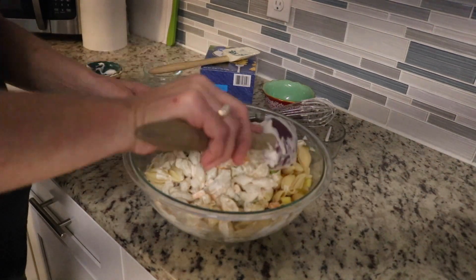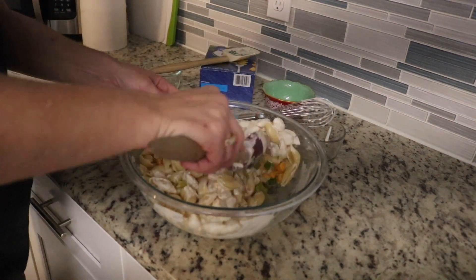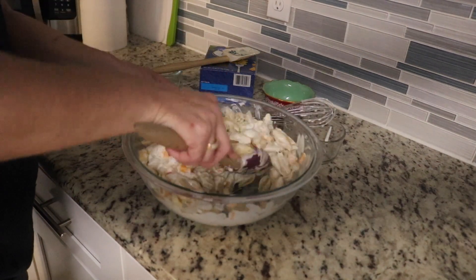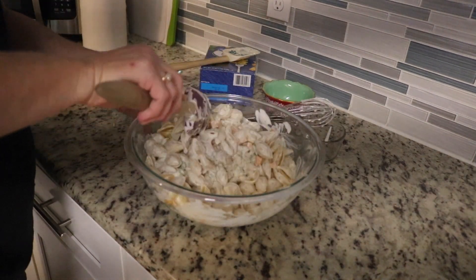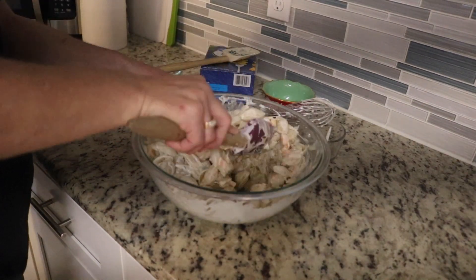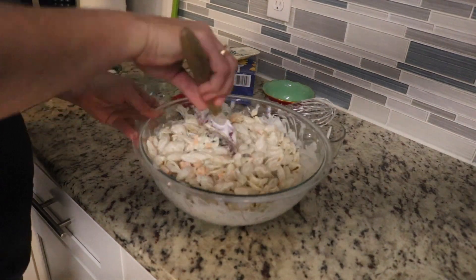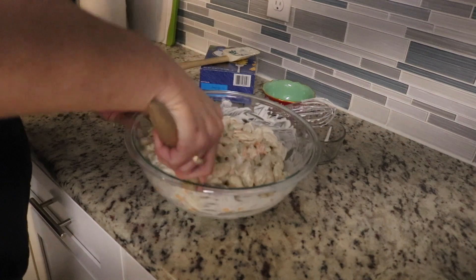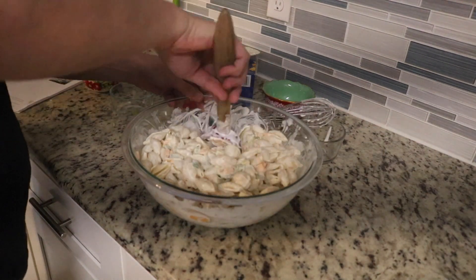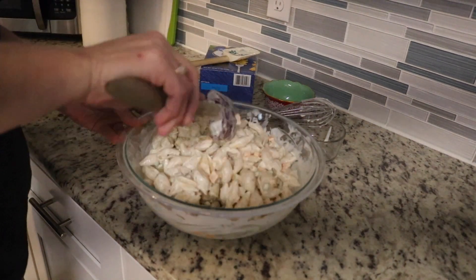I'm going to guess this would be similar to like a macaroni salad, but when I make that I do use mayonnaise and pickle juice and I do have diced pickles in that as well. It smells pretty good. I used the whole box of the shells. This would be really good for like a potluck because it makes a ton. And that was more than enough dressing — I thought maybe I would need more because I did use the whole box of pasta. I think it looks pretty good.